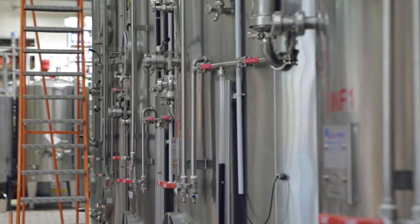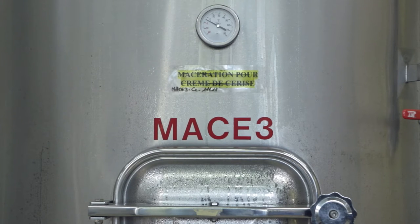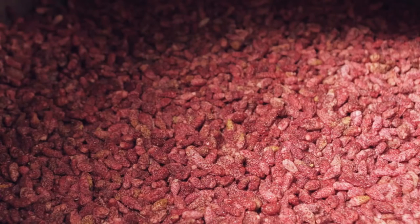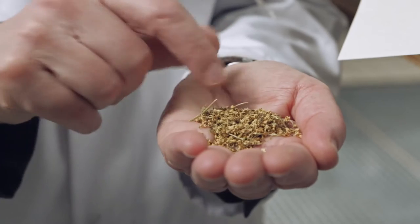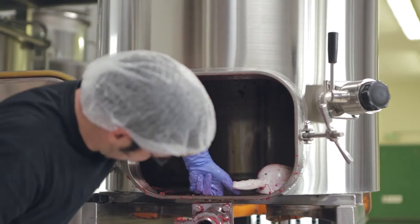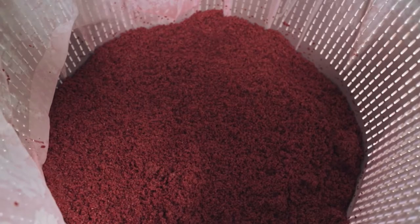For maceration, we use different sizes of tanks. Our policy, for many years now, is to work with small batches. In a small batch, we realise that we control much more what's going on inside. We'll have in those tanks the blend of alcohol and fruits. The alcohol will penetrate inside the berry. In the first day it will extract the colours, then slowly it will extract the flavours, then more secondary flavours.